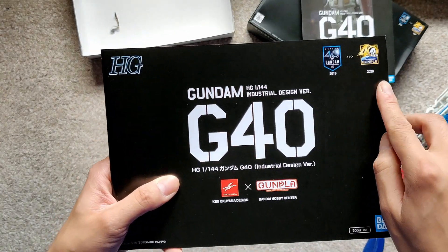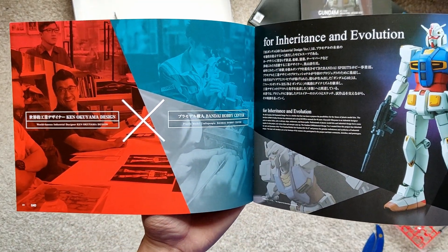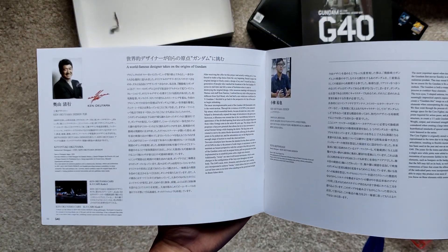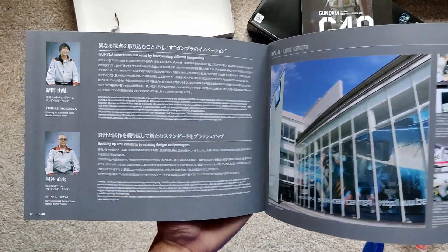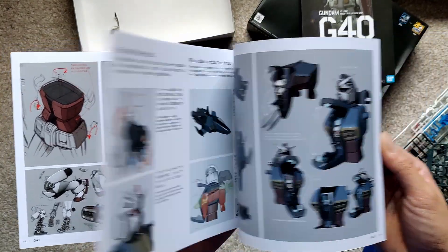This says 2019 to 2020, which is the 40th anniversary of Gunpla. You get a design pamphlet — he's famous for creating the Enzo Ferrari and all that, and how he designed the G40. So this is his own design. It looks pretty cool, very promising — it actually looks really, really cool and I can't wait to build that.